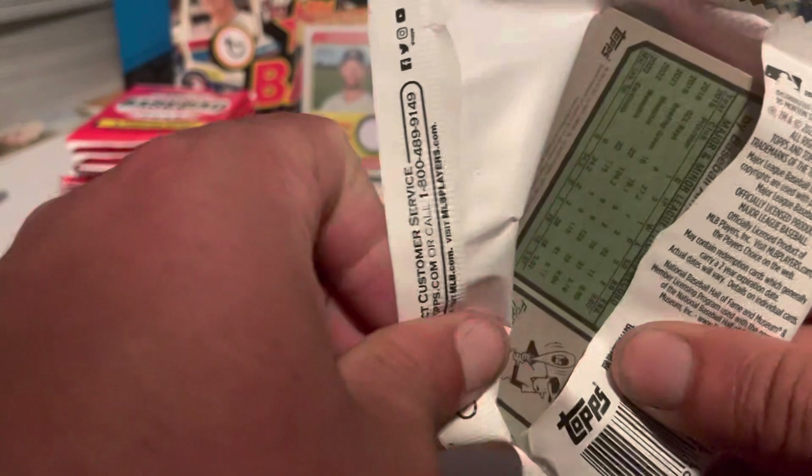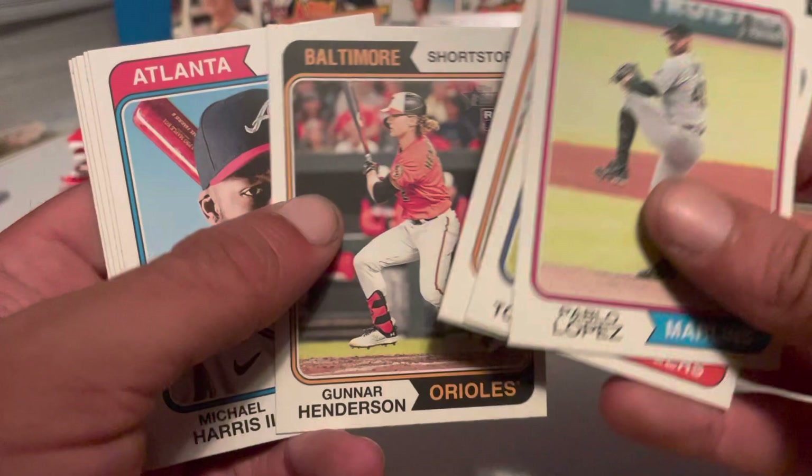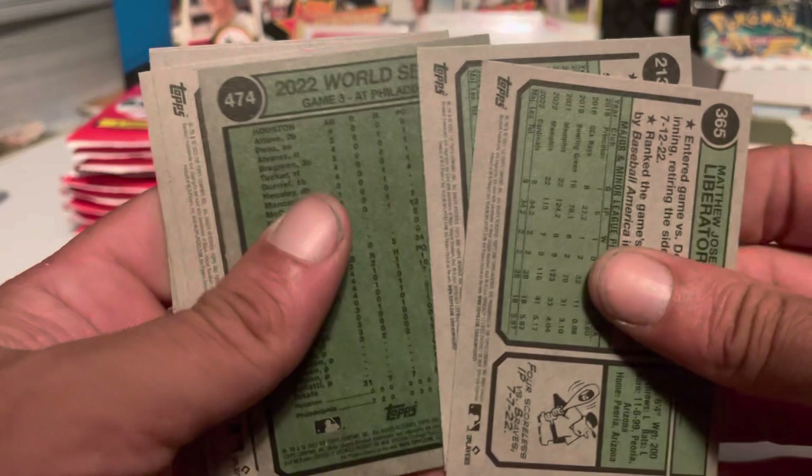Next pack: Lopez, Torkelson — hoping on that one going pretty good but he's having a rough time. Michael Harris. Two of the top rookies back-to-back in this pack. Contreras. World Series Game 3 card. Let's check for short prints — the World Series card is a short print.